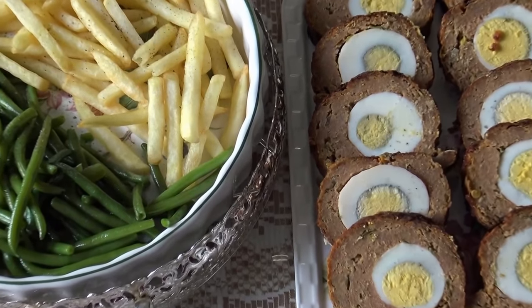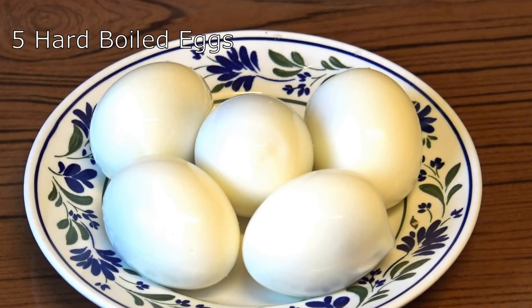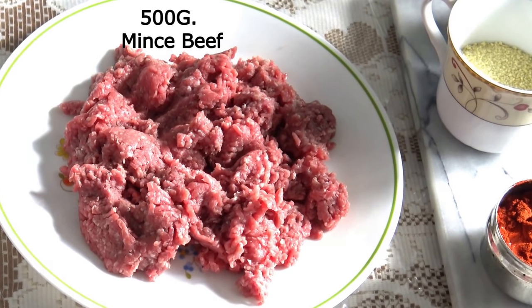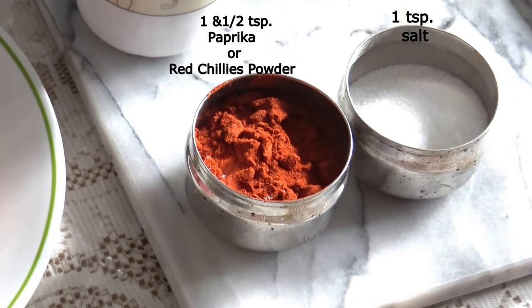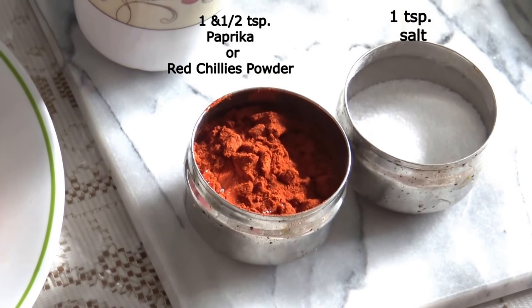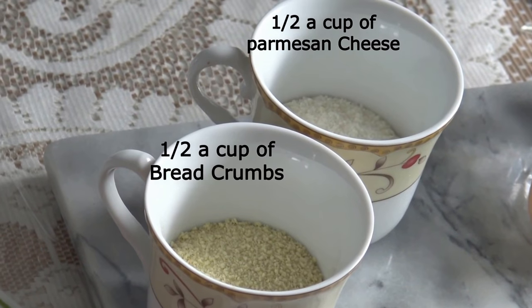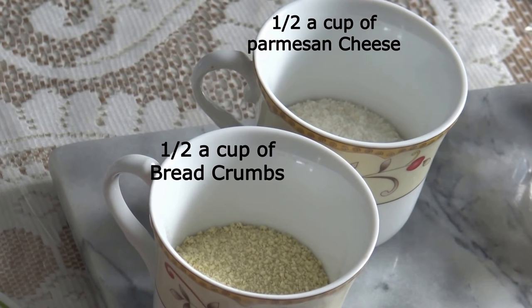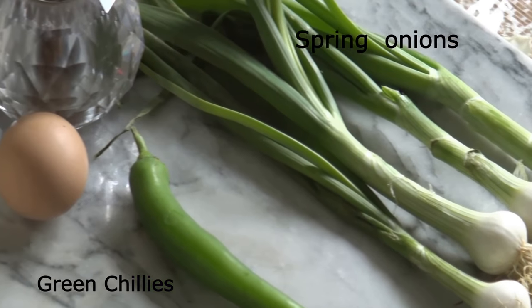Ingredients: 1 tablespoon ginger and garlic paste, 5 hard boiled eggs, 500 gram minced beef, 1 teaspoon salt, 1.5 teaspoon paprika powder or red chili, 1 cup of parmesan cheese, green chilies, spring onion chopped into thin slices.